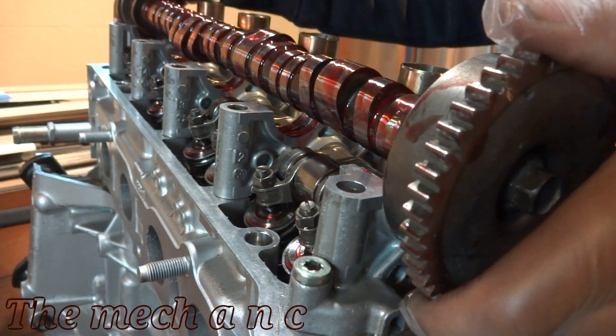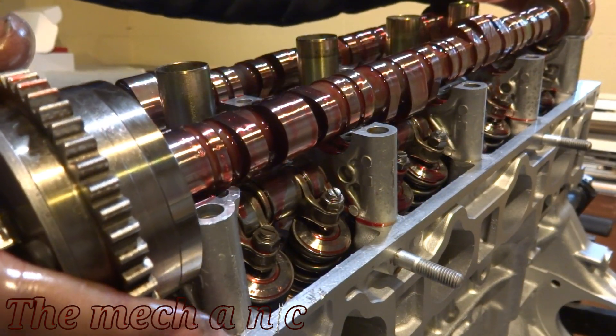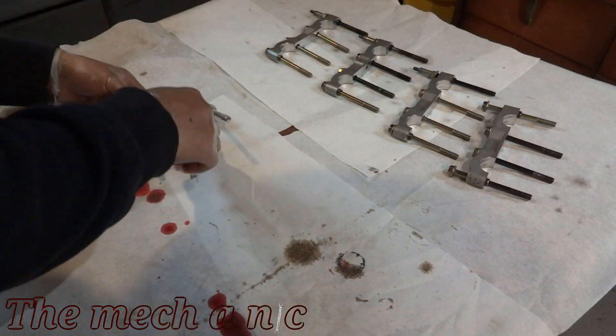The new camshafts are stamped with intake and exhaust, so you don't want to mix them up. I'm not really sure if it's even possible to mix them up, but in case it is, you just really want to be careful here.